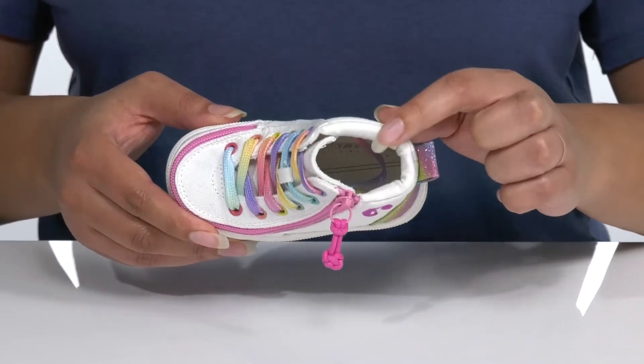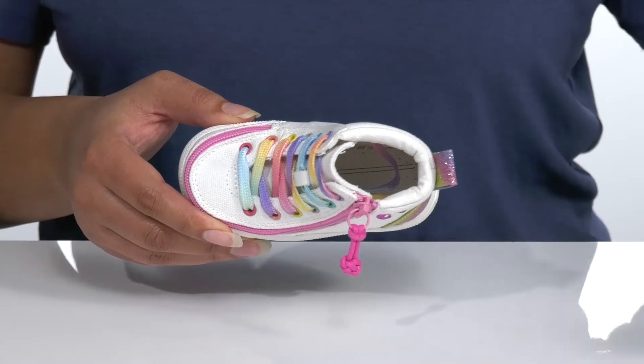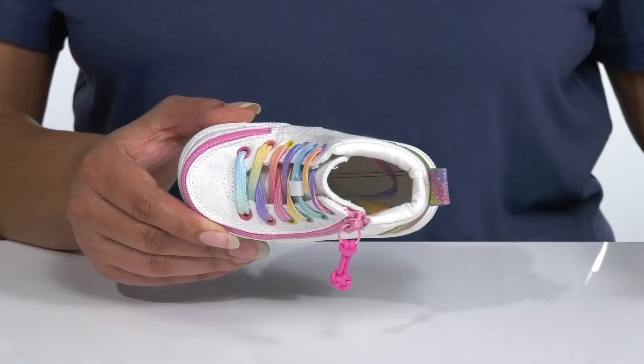Inside there is a textile lining with a cushion collar to give them extra comfort, with a removable footbed that allows them to use their own custom orthotics or gives them more room inside of the shoe.